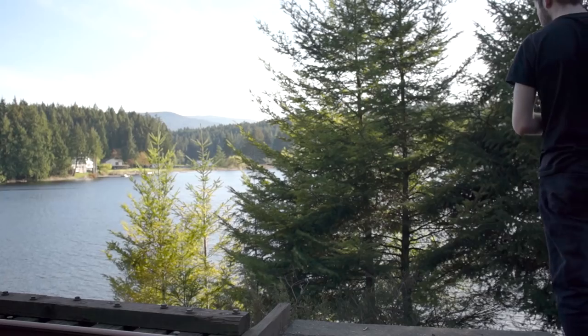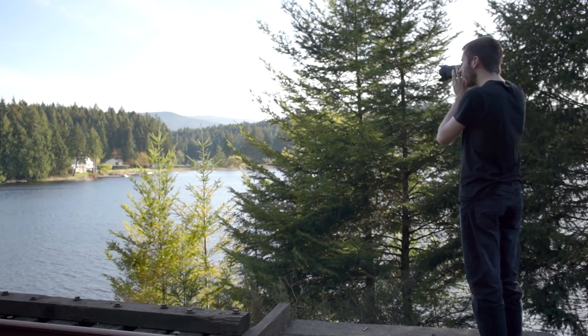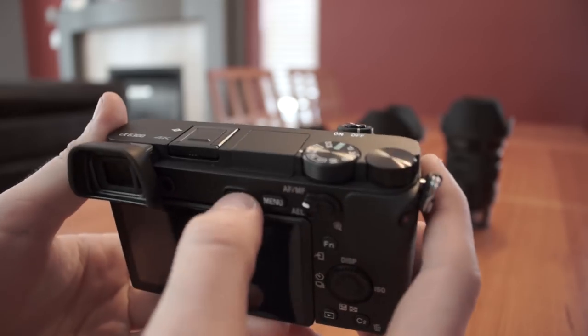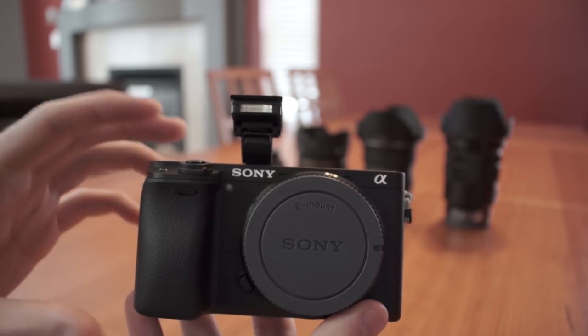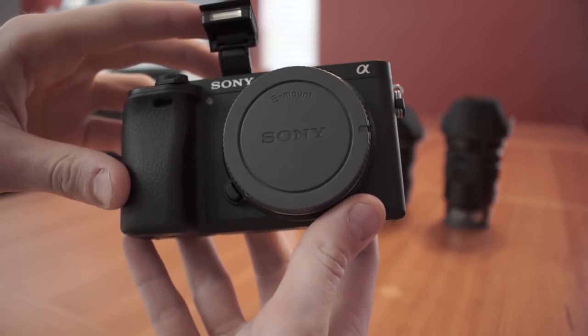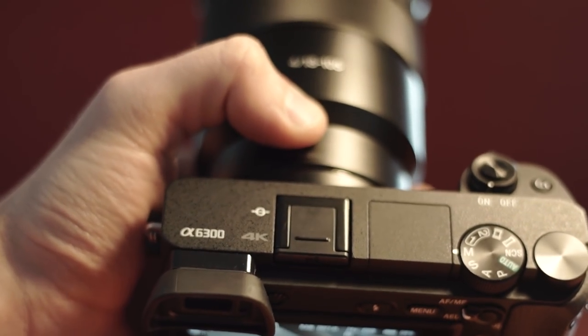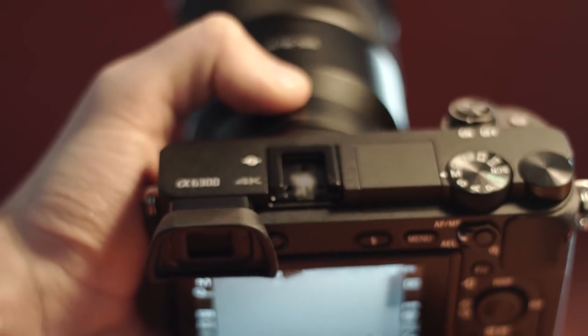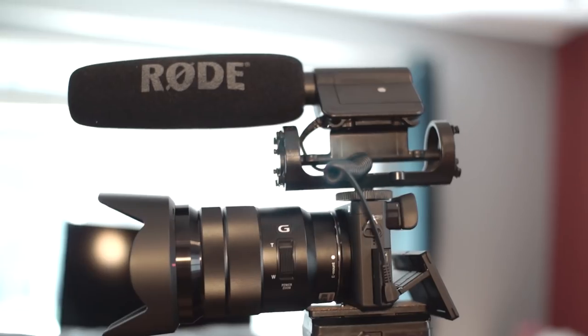One thing Sony did do right is the viewfinder on the a6300. It's equipped with a high resolution OLED screen which gives you an incredibly sharp and crisp image — using the viewfinder was an absolute joy, especially compared to straining to see the LCD in bright sunny conditions. This camera also comes standard with a pop-up flash. I don't plan on using it very often myself, but it's definitely nice to have it built in. Thankfully Sony also put a standard sized hot shoe on the a6300, making use of external microphones, flashes, or other accessories much more painless.